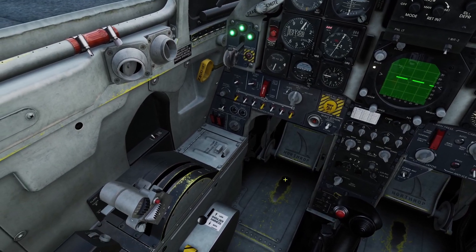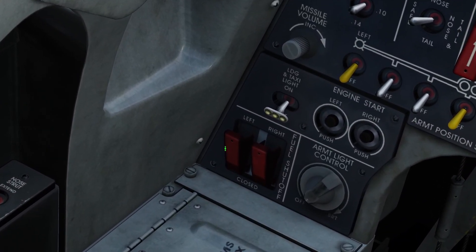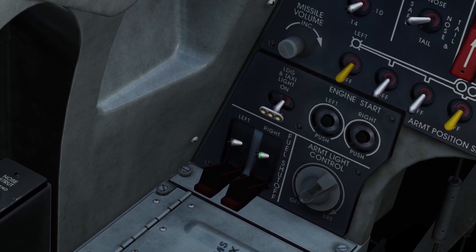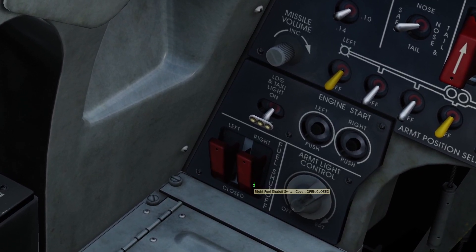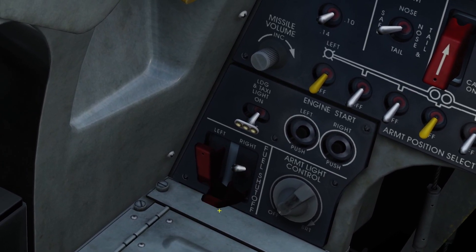The next fuel controls are the shut off switches, which are all the way on the left. There are covers for them, and you can shut off the left fuel system or the right fuel system. This is mainly used for an emergency — like if you have an engine fire, you can shut off the fuel to the right engine.